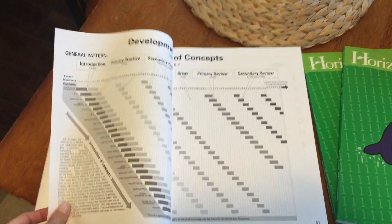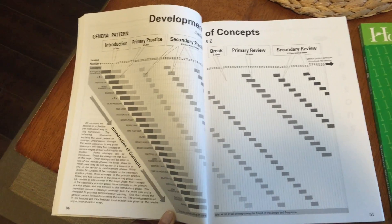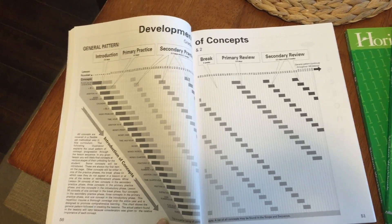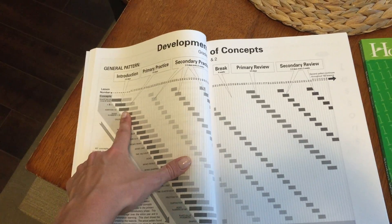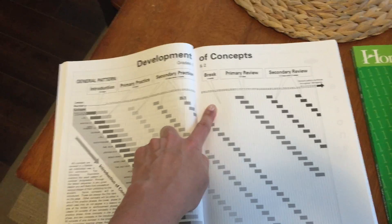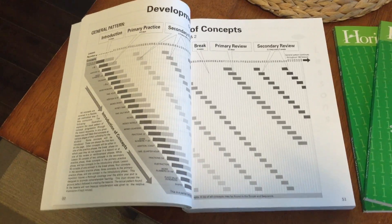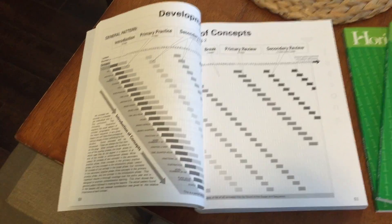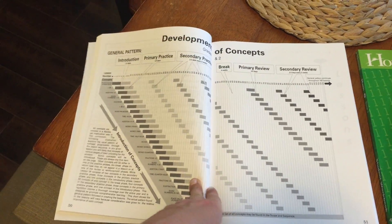The other part that is really awesome is why I really like Horizons, and it's the same for all grade levels. It shows how they formulated the way the work in the book is done: you have an introduction to each concept, then primary practice, then secondary practice, then a break from that concept, and then it comes back for a primary review and a secondary review. That has worked really well for my kids because coming from public school, a concept is often introduced and then it disappears. With Horizons you can see how one concept is laid on another — that is what is golden about it.